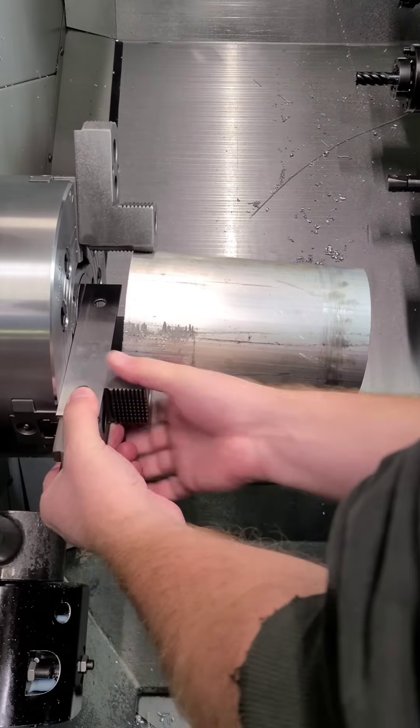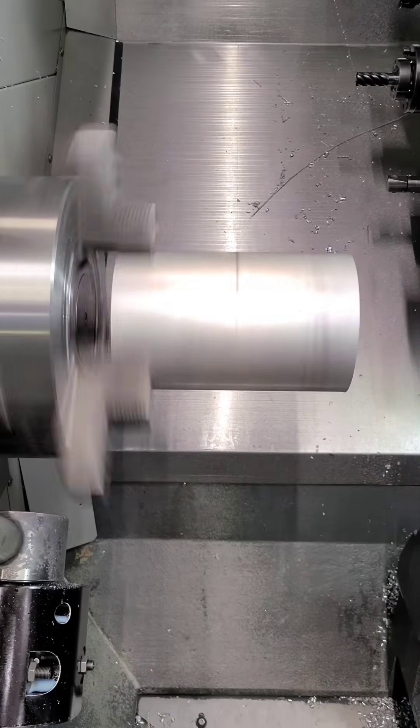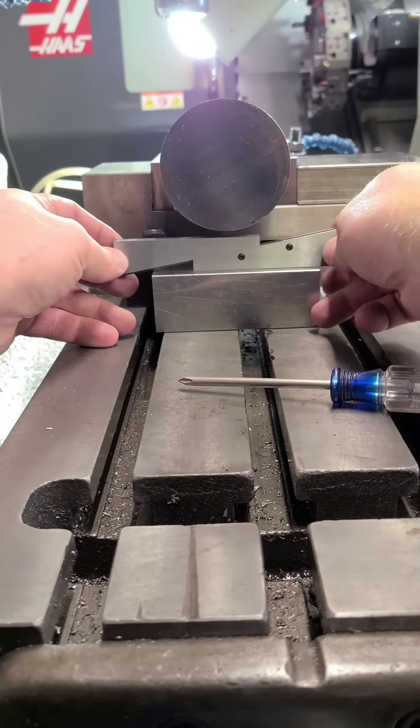Parallels can be placed against the face of the chuck. As long as your saw cut is true, your part should spin true. Just remember to take them out. Adjustable parallels can be used in a lot of ways, but we like to keep an inexpensive set around for setups like you see here.